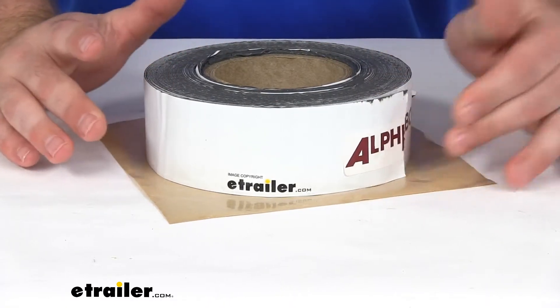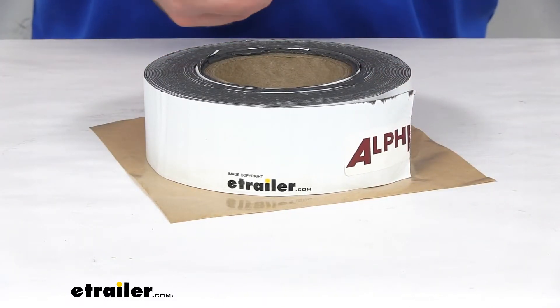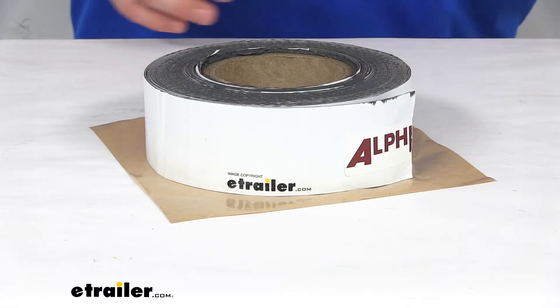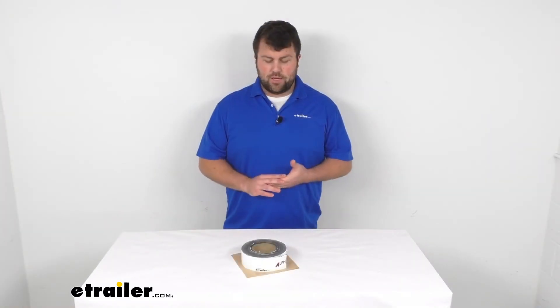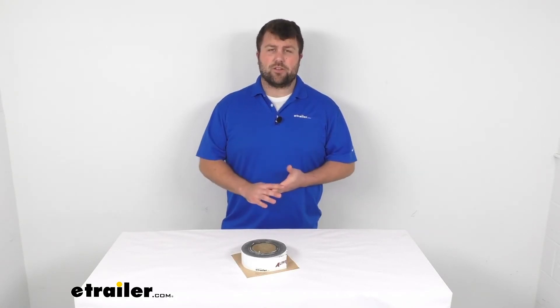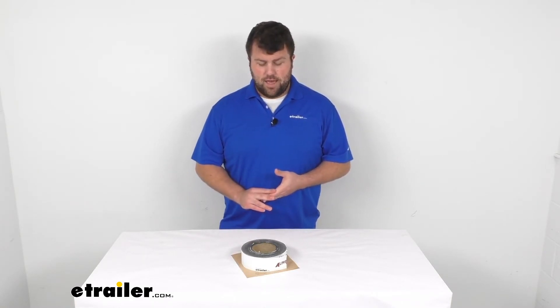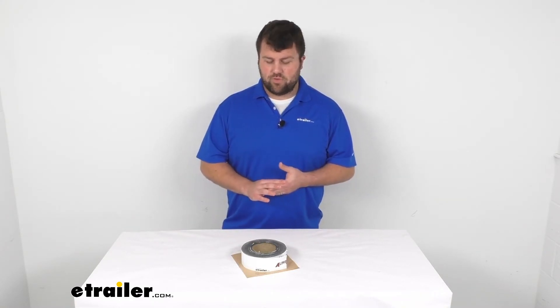Depending on your application, you might be able to get all the way around your roof at least once. It does come with a one year limited warranty, so if you were to have any problems with it, you could give us a call and we'd be happy to work with you. We always want to make sure that our customers are having a good experience and getting quality products, but I really don't think you're going to have any problems with this.